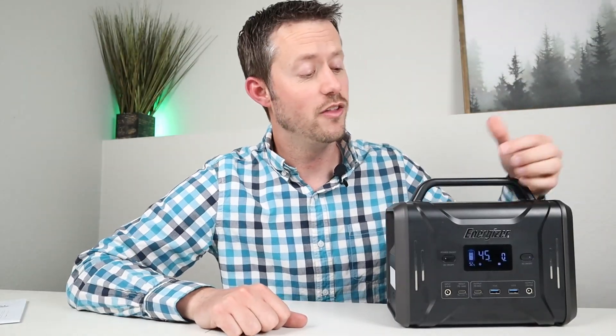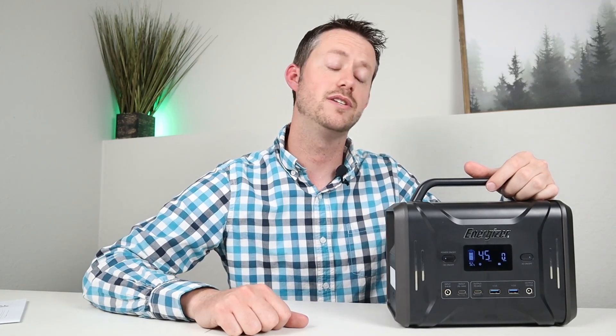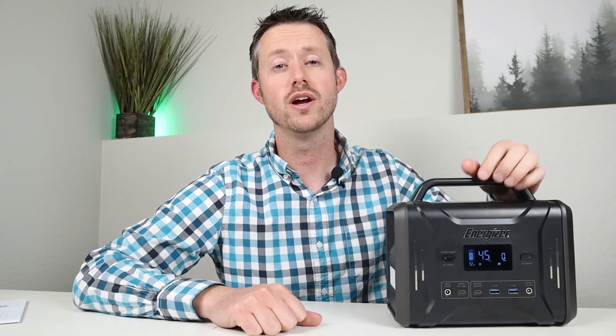I also had to test the 12 volt output to see how much power we could pull before it shut off. I plugged in my battery load tester to the 12 volt cigarette plug and turned it all the way up — it didn't shut off until I got to 12.5 amps or 165 watts. Super impressive for such a small battery. Most power stations you'll see around 120 watts output, but I was able to get 165 on this one. The 12 volt output is not regulated — it's the direct output of a 4S lithium iron phosphate battery, so you have 13.3 volts all the way down to 12.2 volts, and that's plenty of voltage to run any 12 volt appliance.